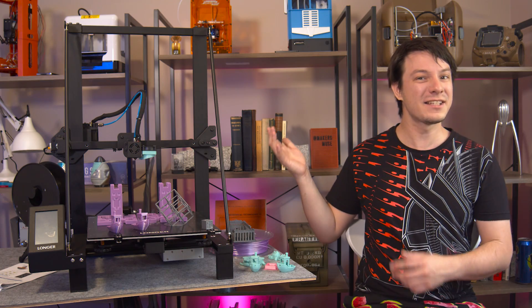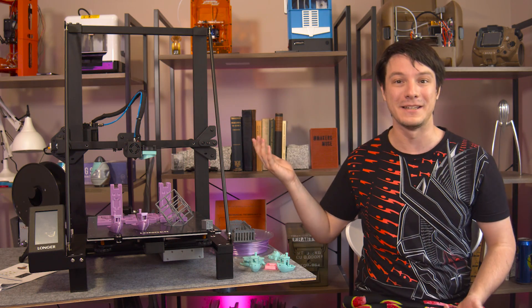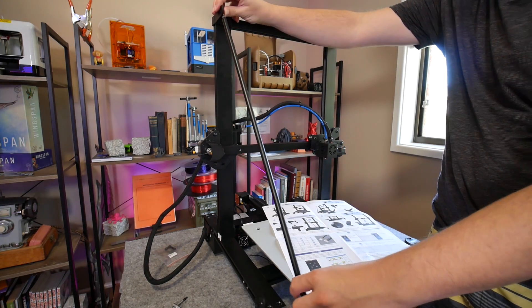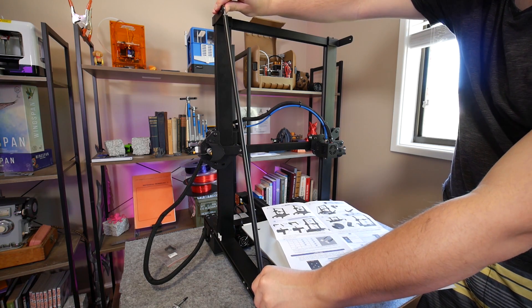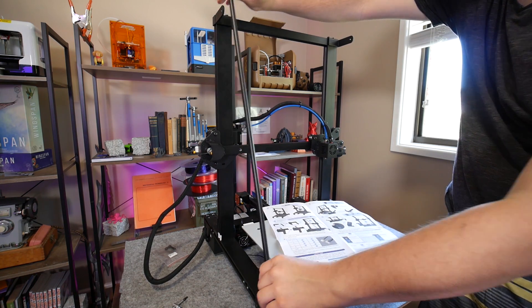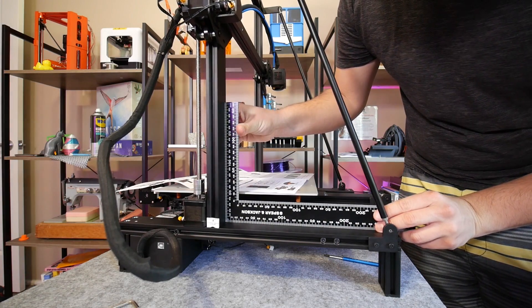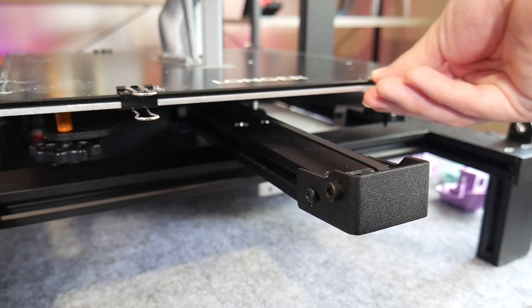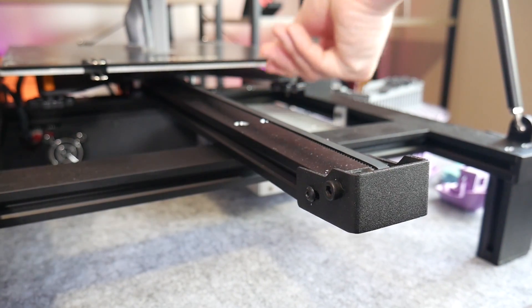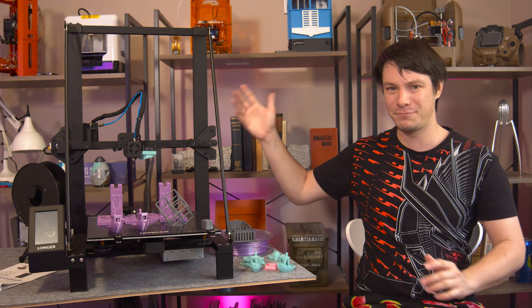This is handy because as these i3 style printers get larger, they also get quite floppy. Although the rest of the assembly was straightforward, I highly recommend taking your time fitting these rods correctly as they can actually easily force the frame out of square. I used a set square to measure, adjust and check, and now they're tight — I have a perfectly square frame, or at least as close to square as I can get because the y-axis is on a separate central rail.